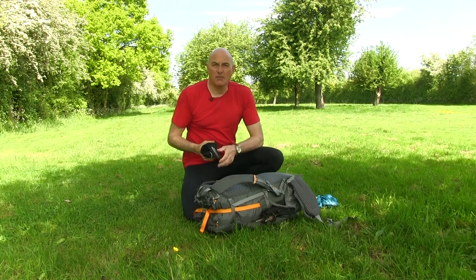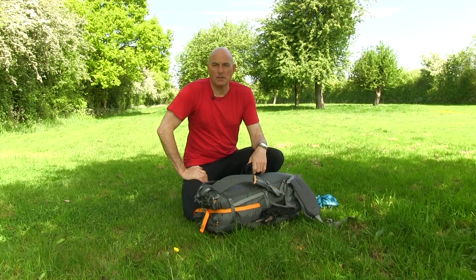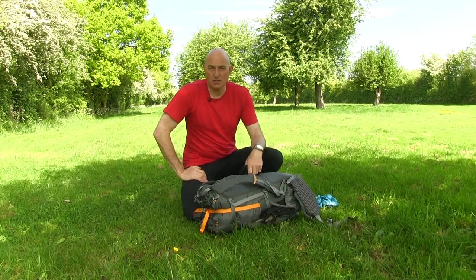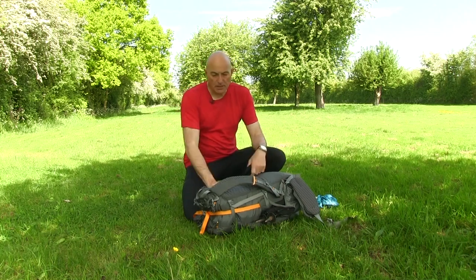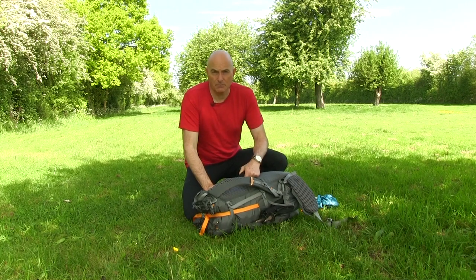I've literally just got off the train from Barnstaple after my walk from Wembury to Lynmouth, and before everything gets taken out of the rucksack and thrown into the wash or distributed back into the various boxes it came from, I thought I'd do a quick run through of the items and any comments I might have from use.